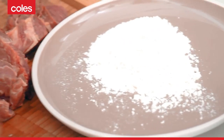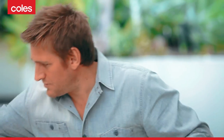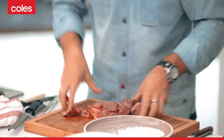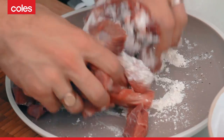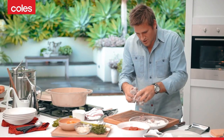Get yourself some flour. Make sure you season that flour — a little bit of salt and a little bit of cracked pepper. Then just pick up your beef and pop it in, and we're going to just dust it really lightly in the flour. That's all you need. Give it a shake off.